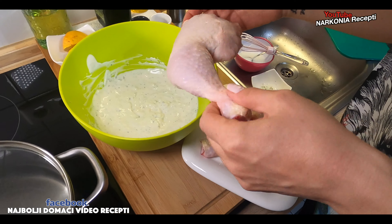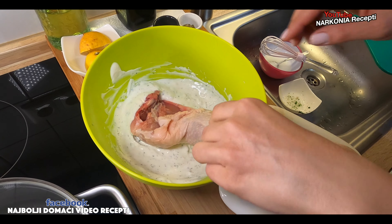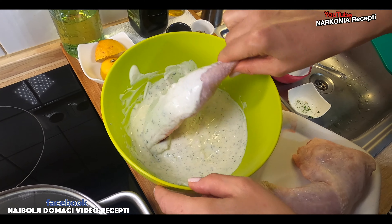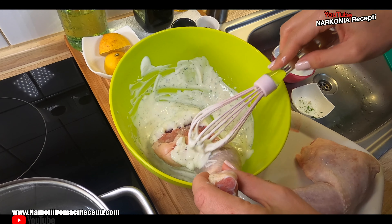Drumstick and thigh — batak and karabatak. Why is it called batak and karabatak? This is the karabatak. I see. What did you think it was? I had no idea, I was just asking. Now I'll nicely coat them — this is the messy part, how shall I say.